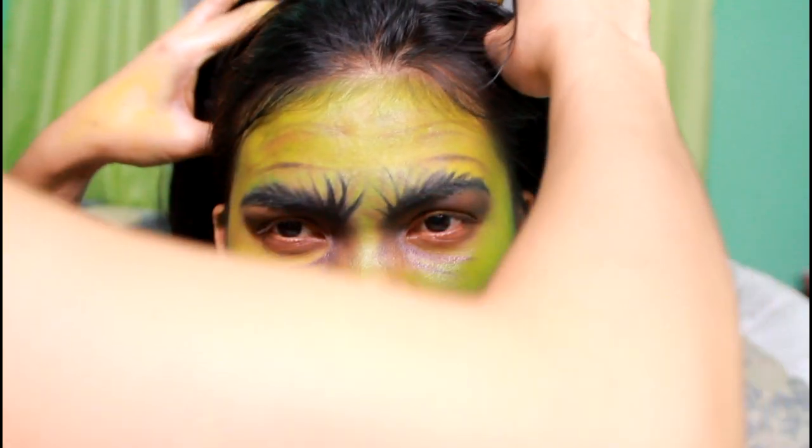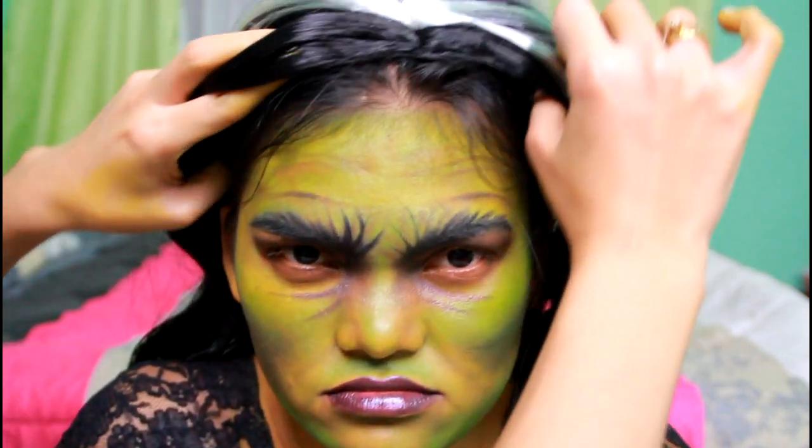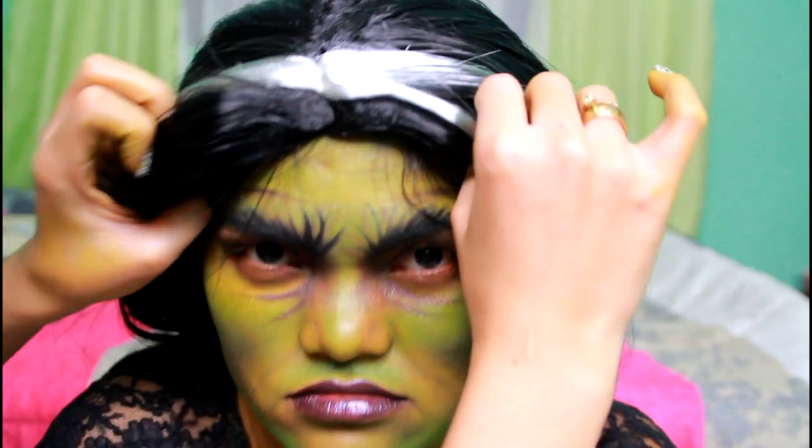Now, to complete the look, don't forget to wear your wig and then you're done. That's our Scary Witch Halloween makeup look. Thank you guys so much for watching. Stay pretty because you are. Happy Halloween.